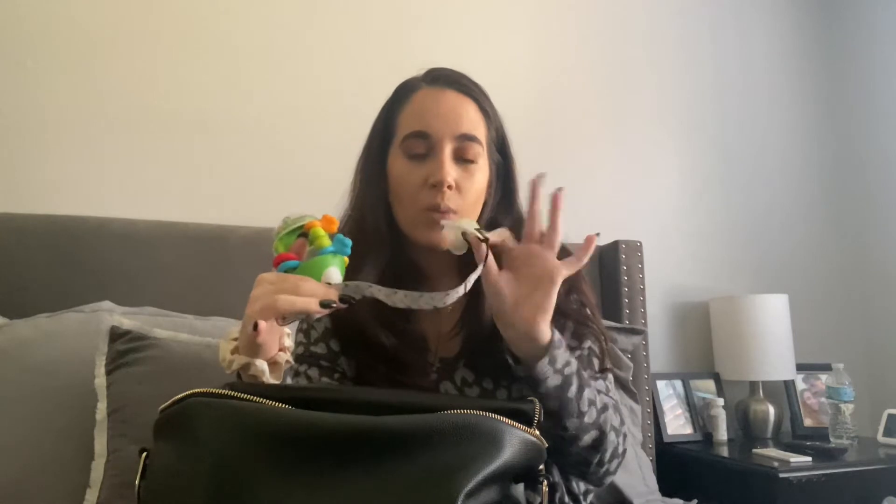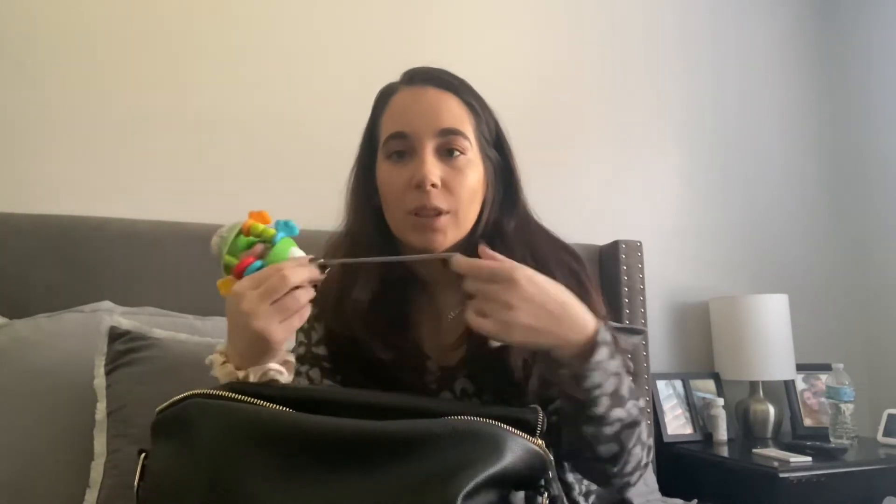My daughter is formula and breastfed, so I keep extra formula with me just in case, a toy to entertain her, an extra pacifier with a passy clip. We use the MAM pacifiers - they're the flat ones. I'll link them down below.